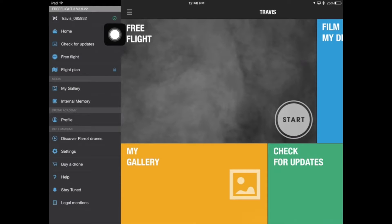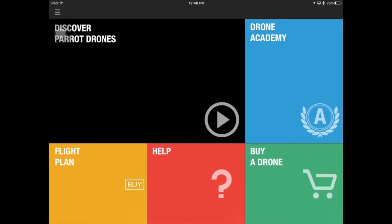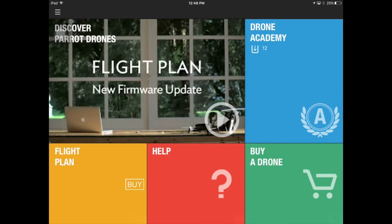We actually need to disconnect the drone from the FreeFlight app so that we can use it in the Tickle app. So we click on that green tick and ask for the app to disconnect from the drone.